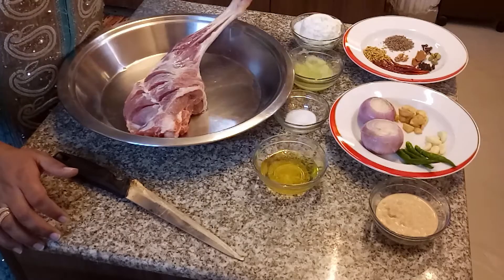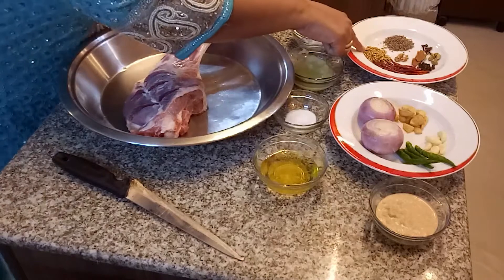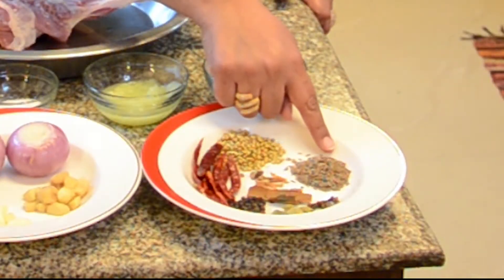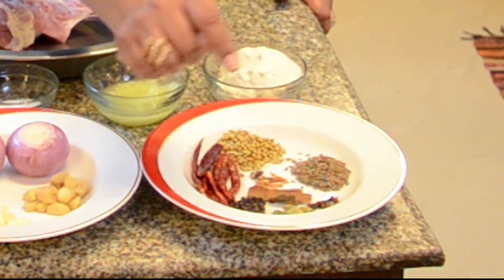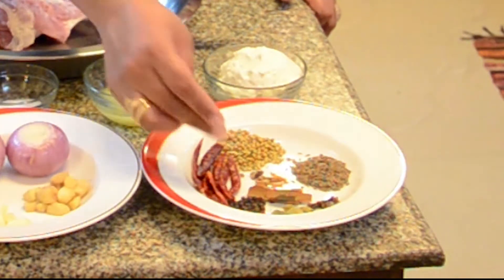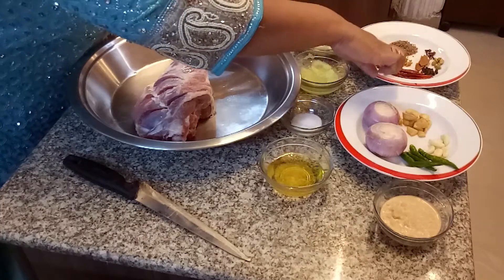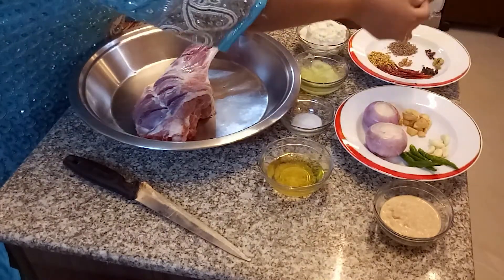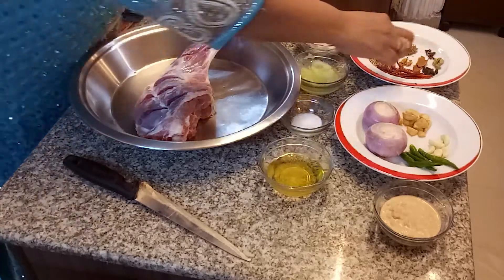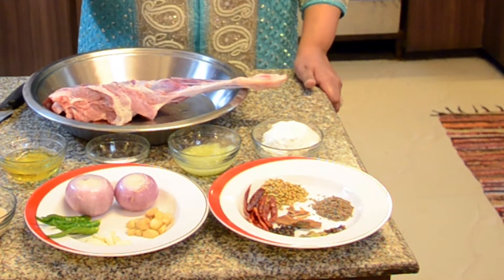The first one is the whole garam masala spices — the whole spices we're going to put in. I have two tablespoons of coriander seeds, two tablespoons of cumin seeds, around six cloves, six cardamoms, around half a teaspoon of black peppercorn, about seven to eight whole red chillies, a little bit of cinnamon stick for its lovely aroma, and a very tiny piece of jaifal, which is also known as nutmeg.